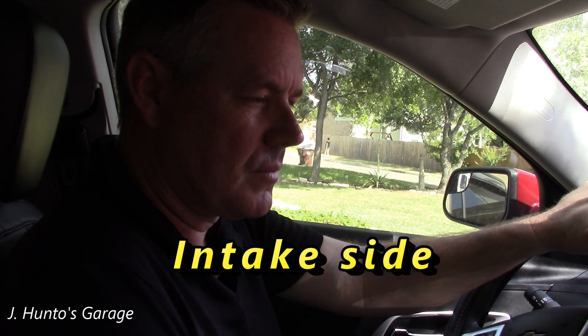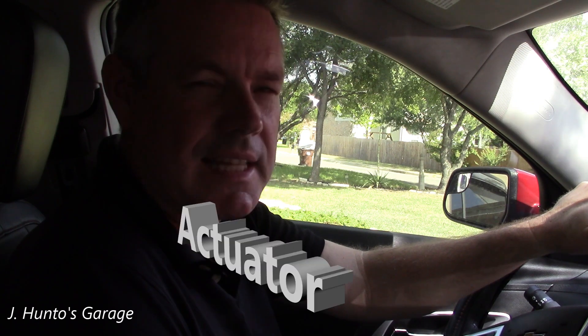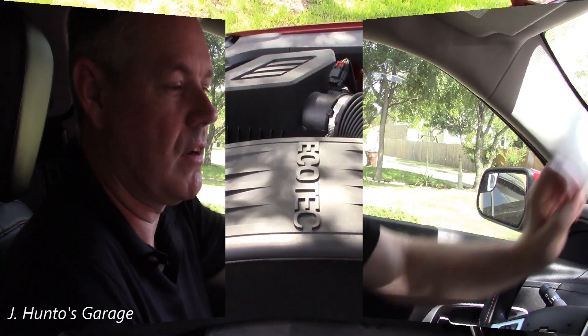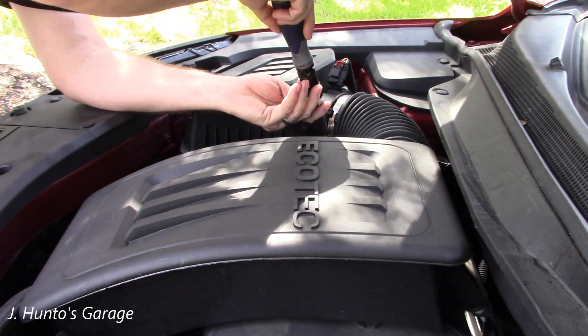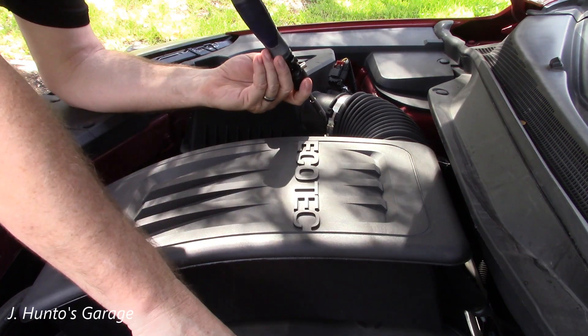I'll probably just take the camshaft position sensor out and clean it. It's got a very fine screen on it, so if you get some debris on it, it won't be happy. Sometimes just cleaning that off takes care of it. To get to this, I'm going to take off the air cleaner and then the engine cover.